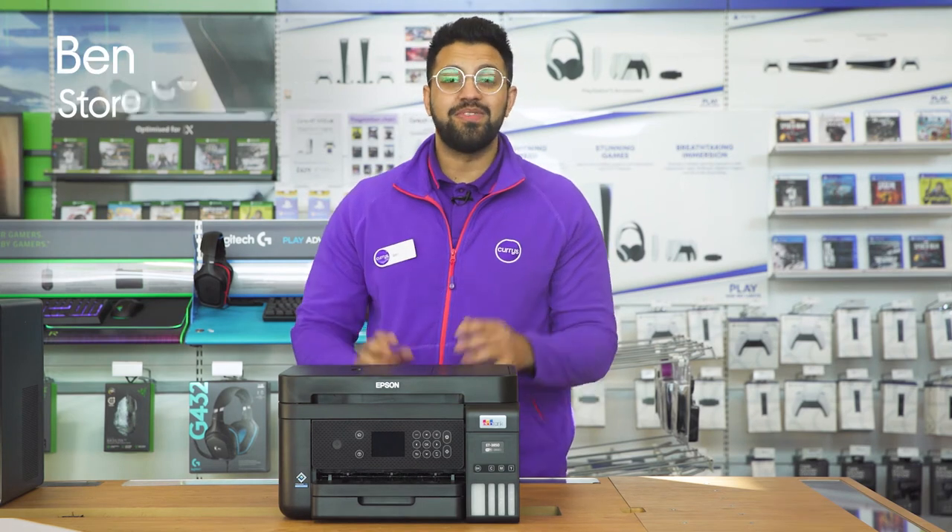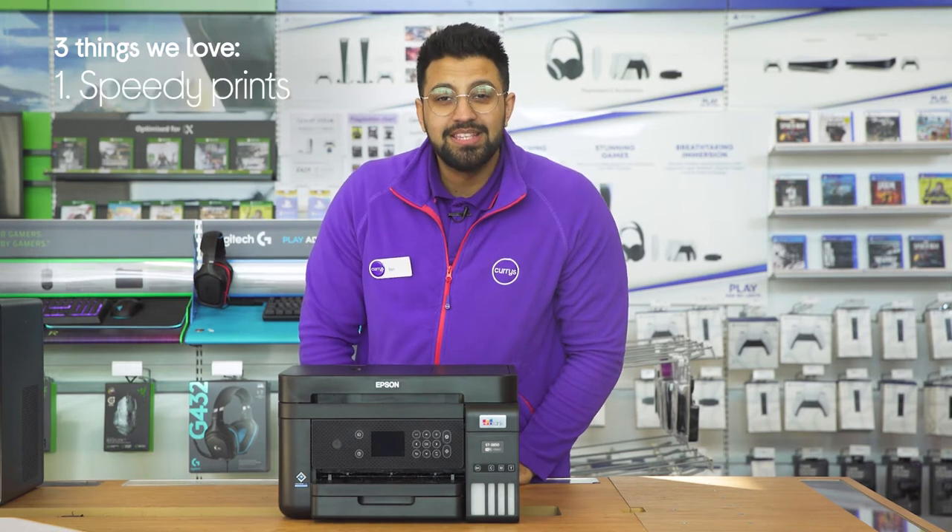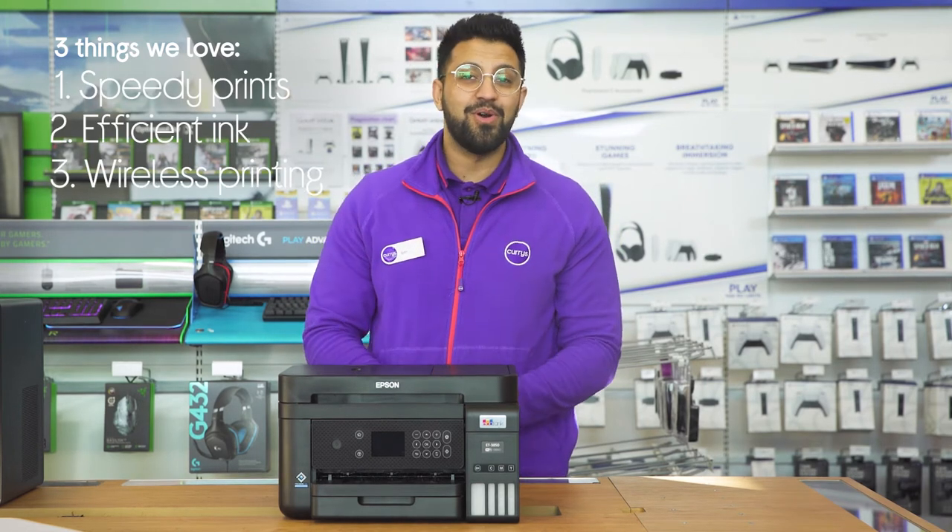Hi, Ben here and here are three things we love about this Epson all-in-one printer. It powers through printing tasks quickly, saves you time when it comes to refilling, and it lets you print from anywhere in your home.